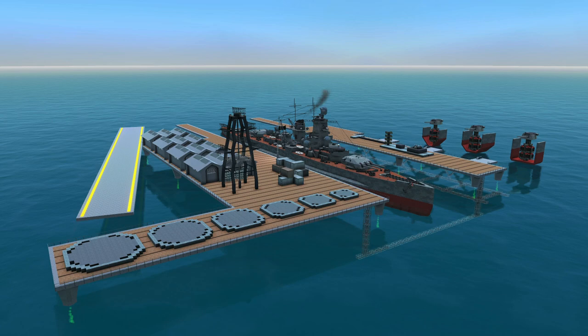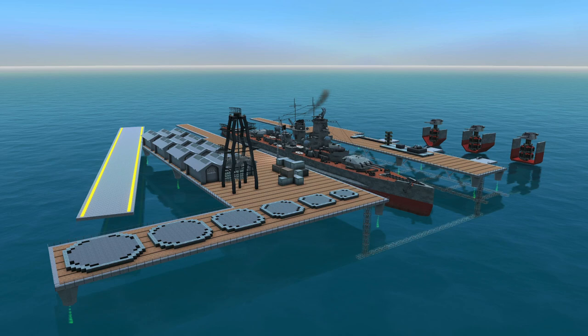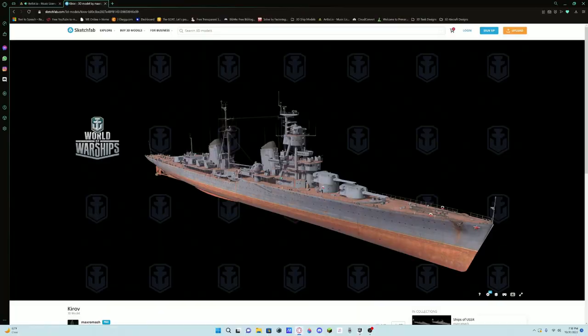Quick disclaimer: the cannon we're going to be using is not the one built in the first episode because I goofed and forgot to save that one, so I had to make a new one. It's pretty much the same thing, just a different turret cap. For the whole construction and superstructure building, I have a ship I'm going to be referencing — the Kirov from the Russian Navy, back in the World War II era.